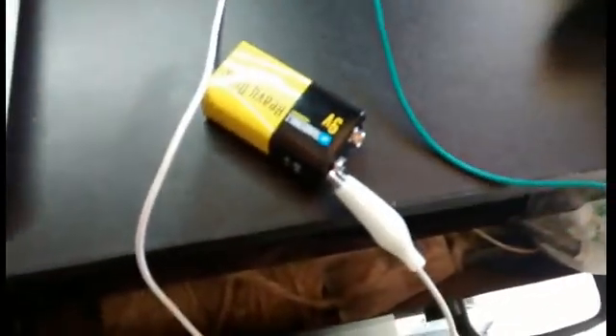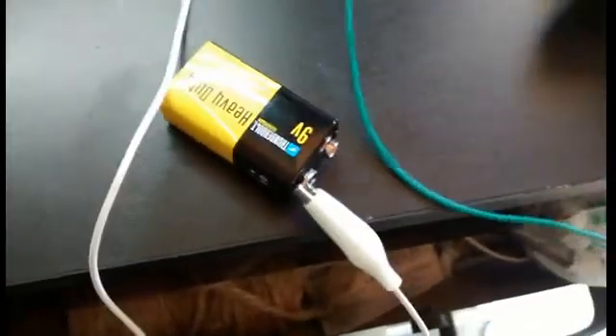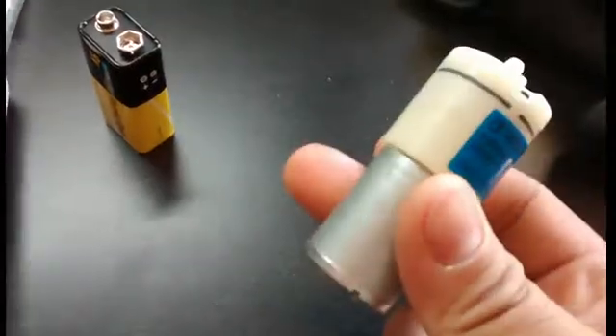You want to test the pump before you do anything else, because you don't want to put a non-working one in and find out later. Hook it up to some wire — there we go, that one works. I tested this one and this one doesn't work, so we'll need to get a refund on that one.